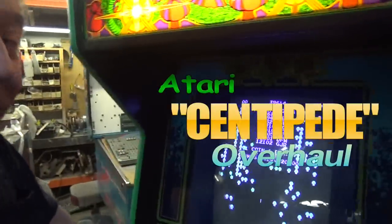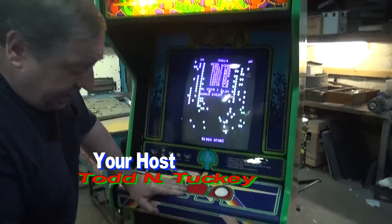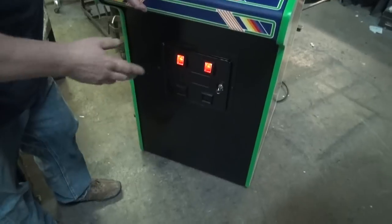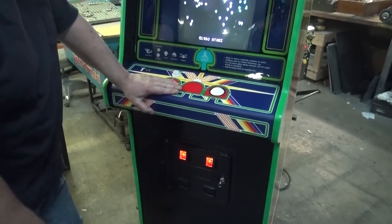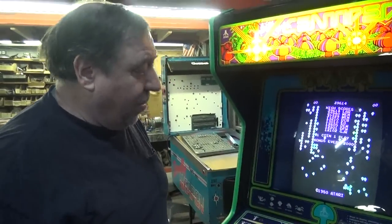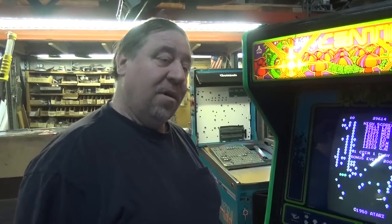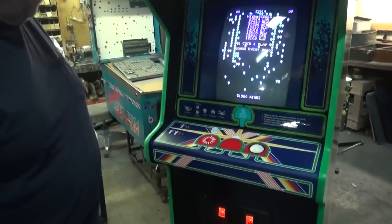This is an overhaul for a customer. He brought his ugly Centipede in and he actually had purchased a new overlay, but when he looked at the trouble it was going to be, he decided not to tackle it. He said, 'I'm going to bring it here.' We did an overhaul for him of his Terminator 2 pinball machine — you can see that video, it was about a month ago we posted that. And he dropped this off when he picked up the Terminator.